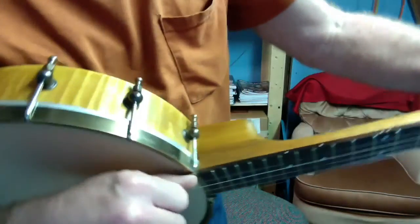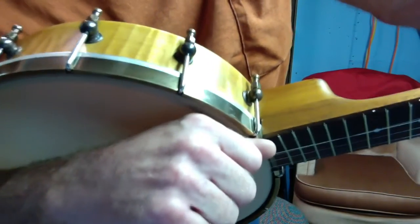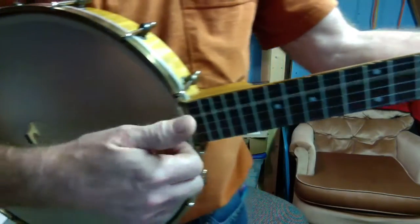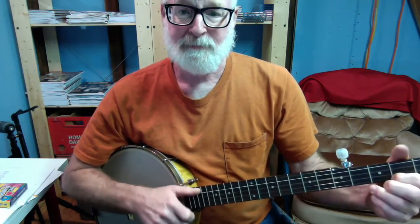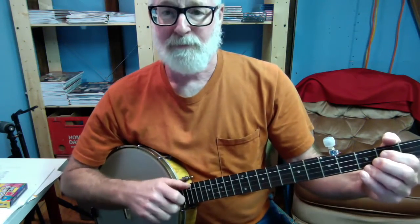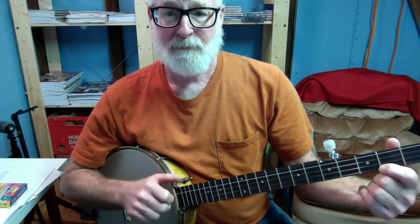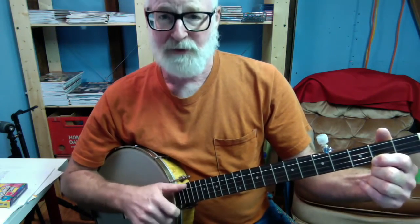I will show it from the top one last time. All you are doing is getting behind it and pulling with the meat of your thumb. No back of the thumb, no fourth string — it is very simple. He does a drop. It is like a Galax lick but you are not dragging out. One, two, three, four. Enjoy.